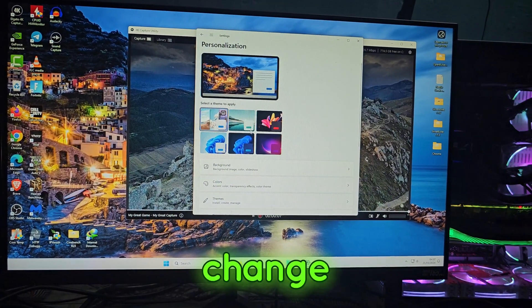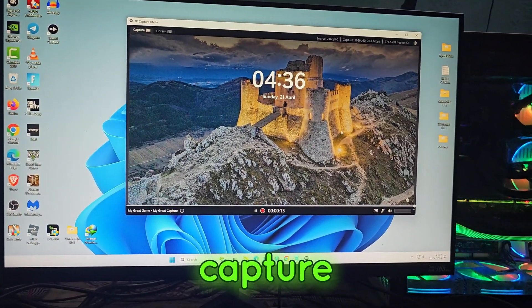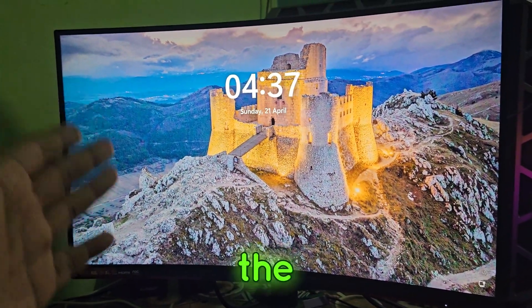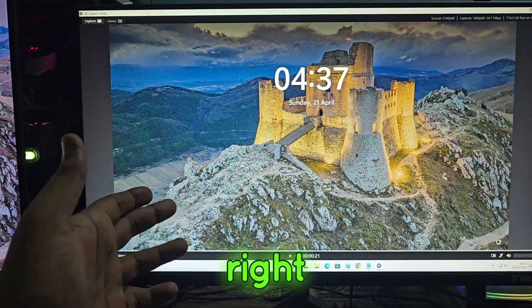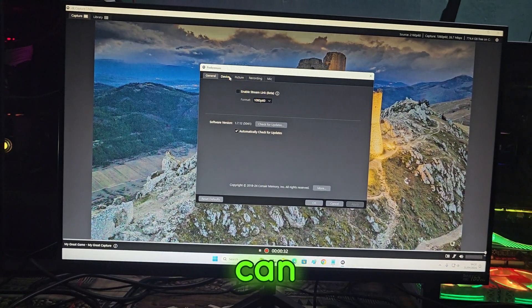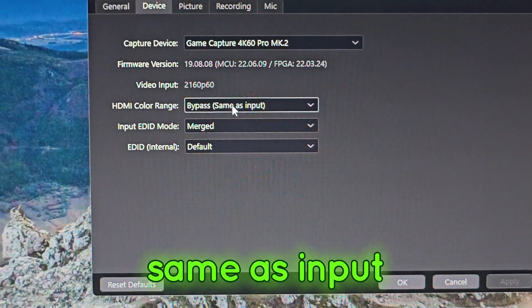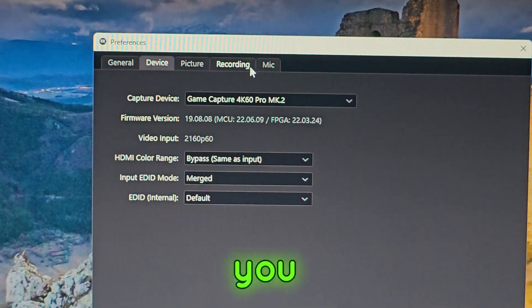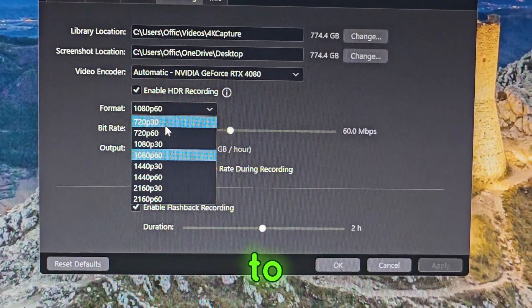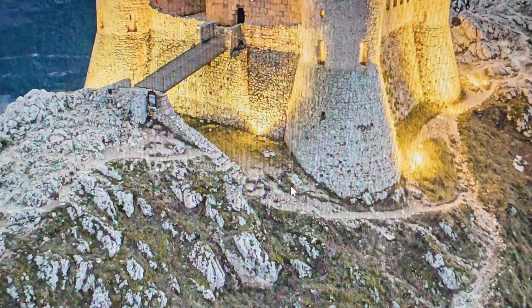When you open the 4K Capture Utility tool, you should be able to see your gaming PC desktop mirrored right here. Just click the Record button and it's going to work. You can see the 4K settings — let it use bypass, same as input, merge default. You can go to recording settings and change the resolution, for example to 2160p 4K 60 fps.